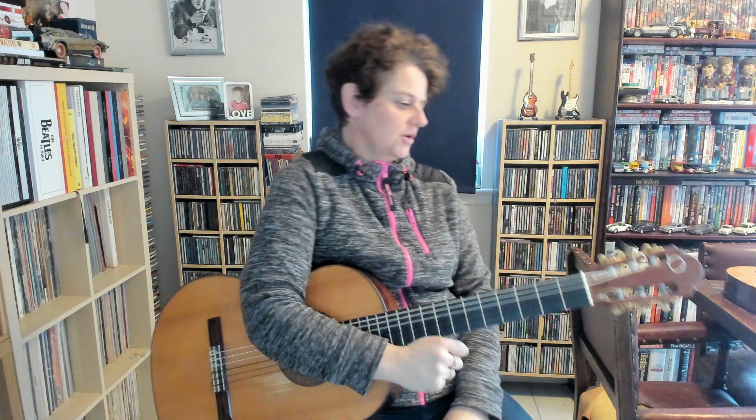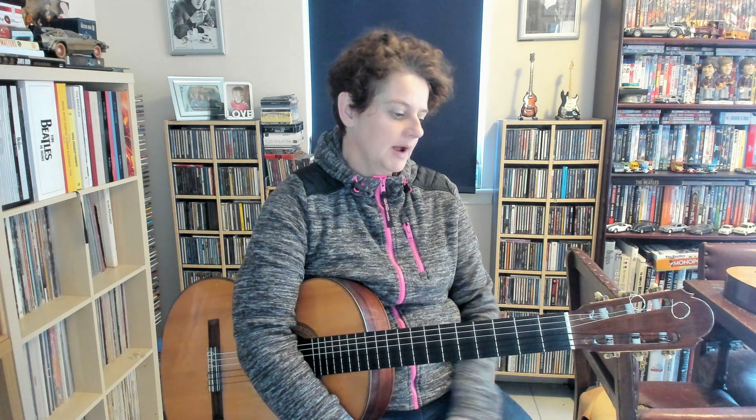We're still on the Rounded Guitarist 5. The second 12-bar blues on page 6 expands things from the easier one that you've just had a little look at.